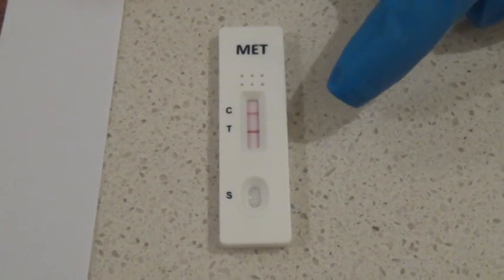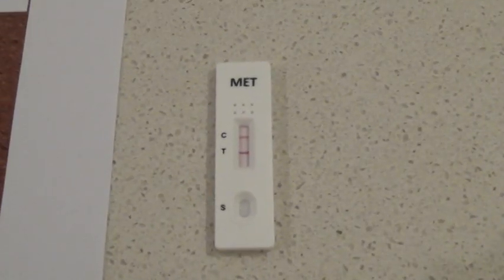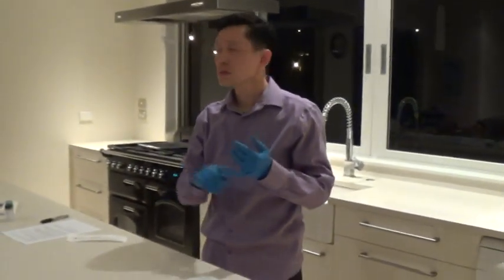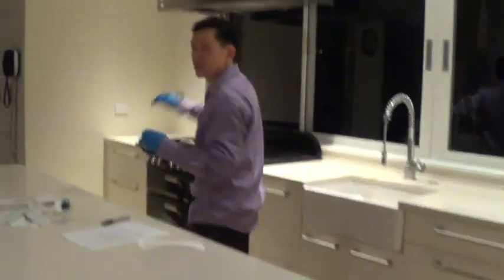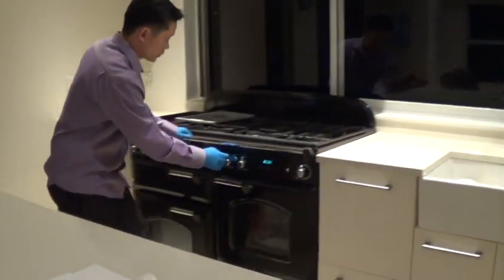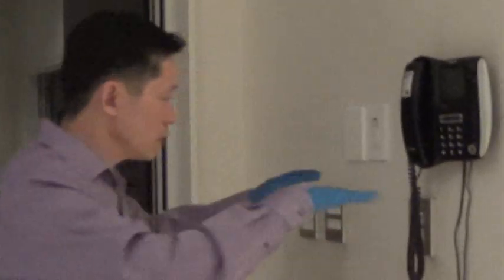The C line will come up darker a little later. You only have to read this within 5 to 10 minutes — after that the result is invalid. This result is negative. For confirmation, once you've done the top area, start doing the bottom — the high traffic area such as handles, cabinet handles, all the switches on the range hood, light switches, everything on the lower area including door handles. You can even swab in there. Do another round for confirmation and verification to make sure there's no meth at all in the house.